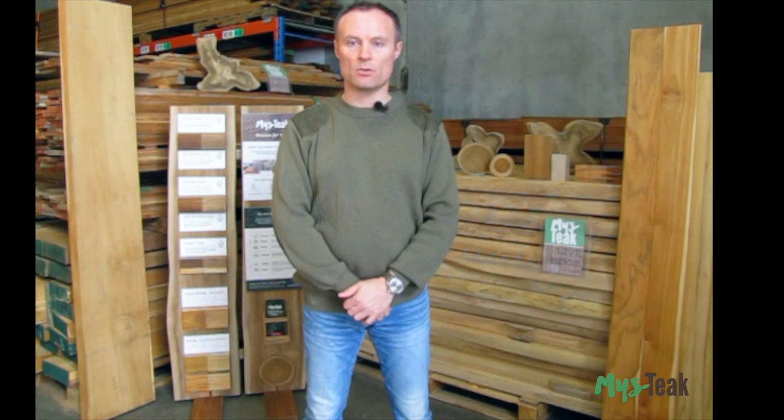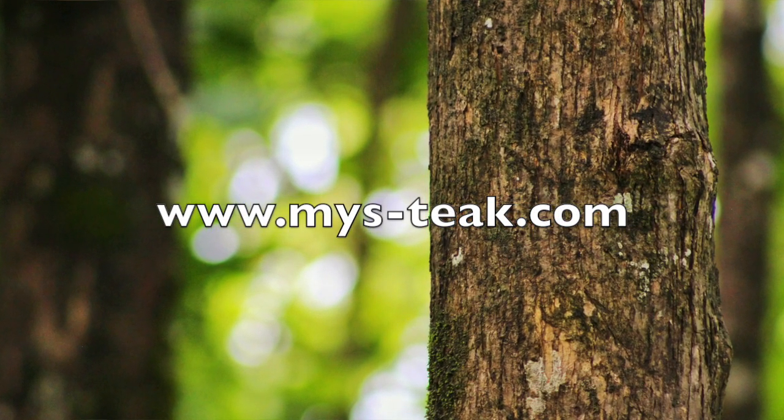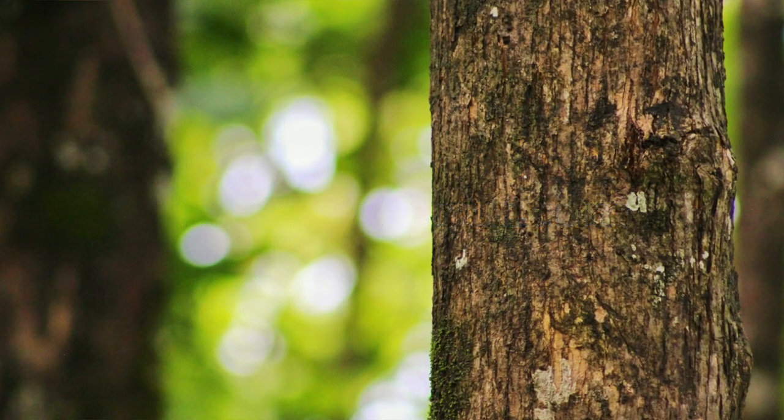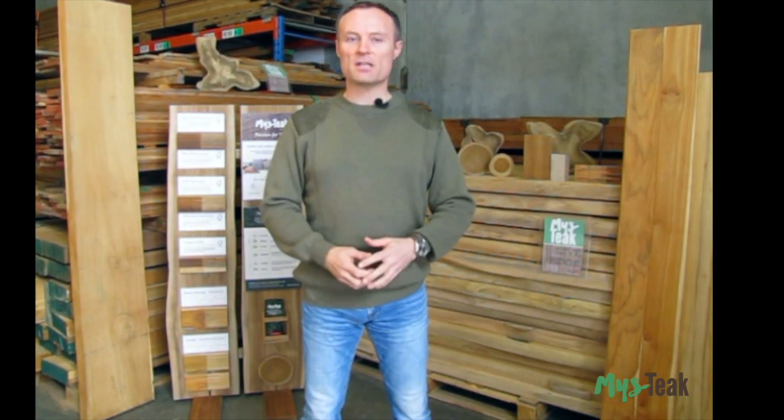So, if you've got any questions about the uses or properties of teak, including plantation teak, or if you are in the industry looking for quality, affordable alternatives to legally questionable chain of custody old-growth teak, drop us a line here at Mys-Teak, or alternatively check us out on the web at www.mys-teak.com. Thank you. Have a great working day, and please leave any comments you have below. And if this helps you, please give us a big thumbs up as well.